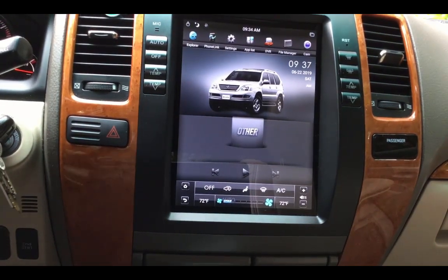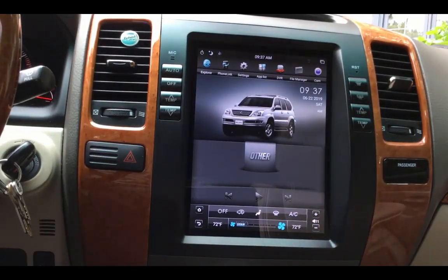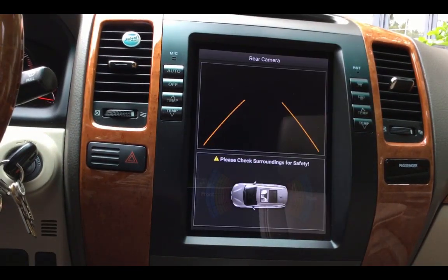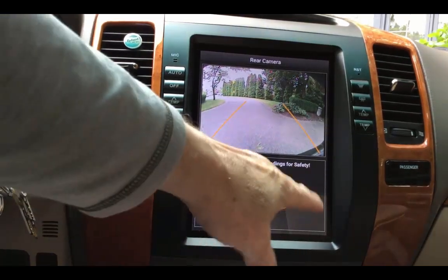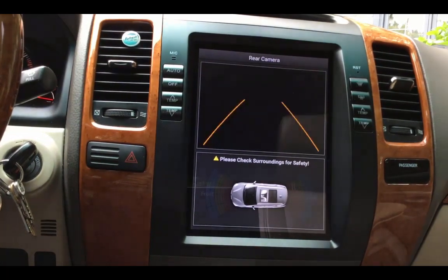I'm not starting the car completely, but you've got the radio. You can see it's pretty quick — if you shift it into reverse, it's got the backup camera. I don't have any sensors, so I'm not sure if those would show or not.